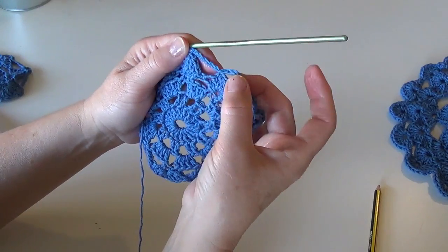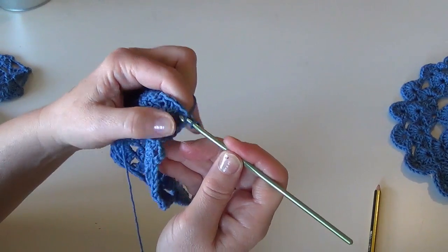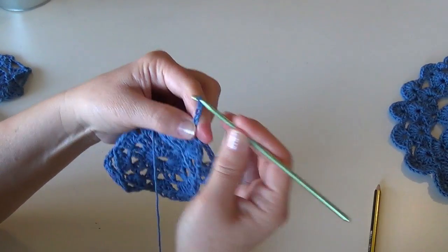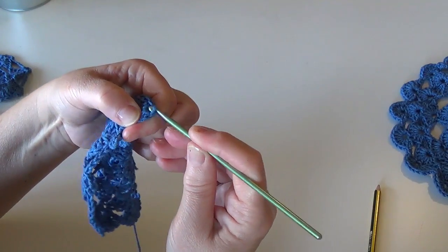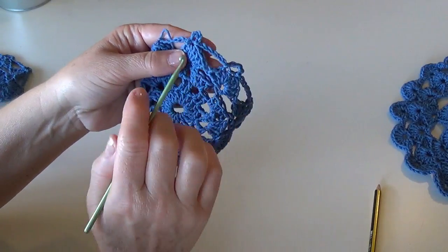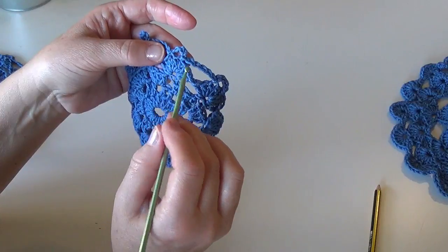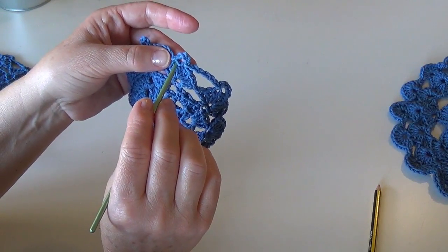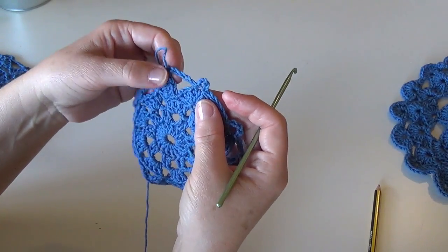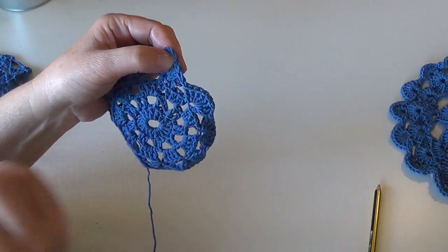You can slip stitch in the same stitch as the first one — one, two, three, four, five — and work a slip stitch in the middle to create the ring right in the middle of the cluster. Whether you slip stitch here and slip stitch in the next stitch, or slip stitch here and chain four and slip stitch in the same stitch, do whatever works for you. Make bridges of chain five and I'll meet you at the end of the row.